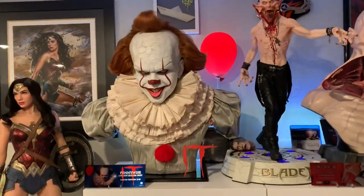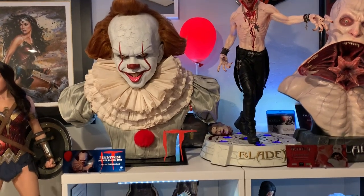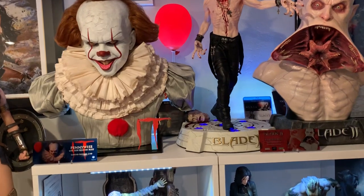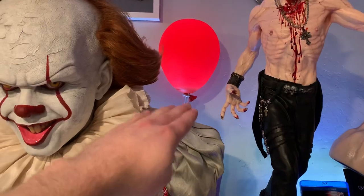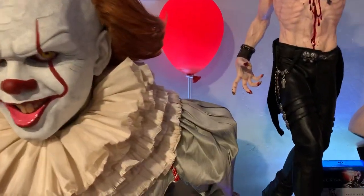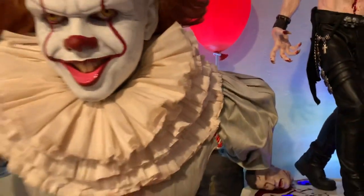I got it here for Pennywise because I wanted to have a balloon behind him, and this one lights up which is really cool. It doesn't take up a ton of real estate. I have it on top of two different acrylic display risers with the cord going down — I wanted to be able to see just a little bit of that — right behind him like that, because I think that looks really cool. You basically press the button right there to turn it on and off.